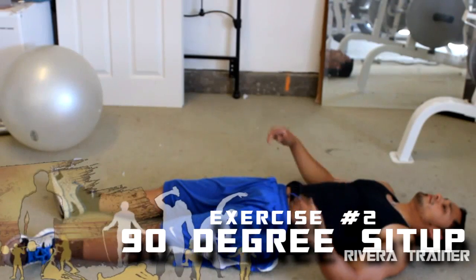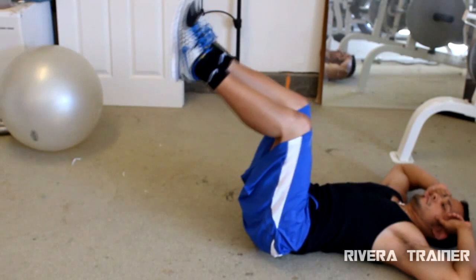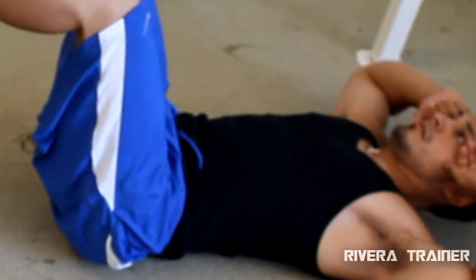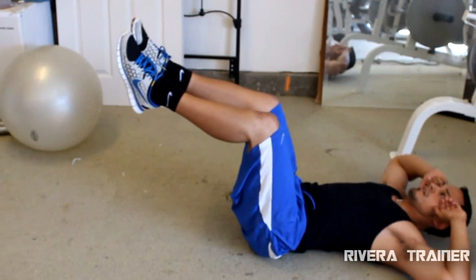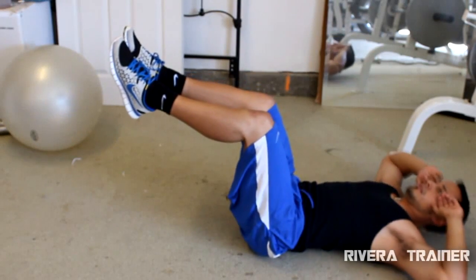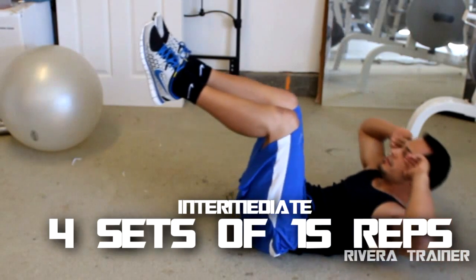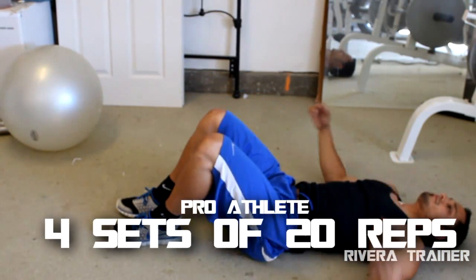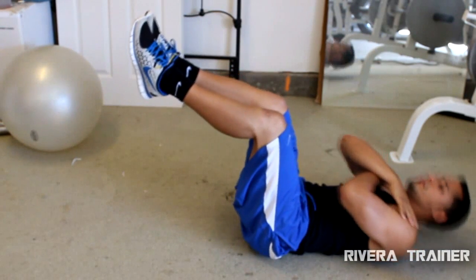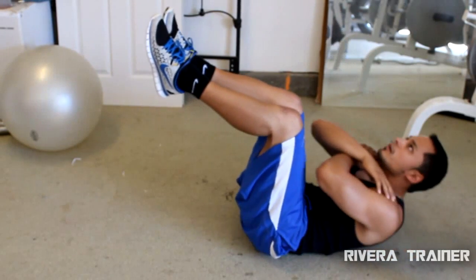Here's the second exercise that helps you get those toned and defined abs. I call it the 90-degree sit-up. Your legs will be up 90 degrees, almost like you're in a chair and laying on your back. This exercise works out mainly your upper to middle abs. You will feel it in your lower abs as well, but these really emphasize your upper and middle. For a beginner, four sets of 10 reps; intermediate, four sets of 15 reps; and advanced, four sets of 20 reps. Make sure you're breathing in a controlled fashion and going slow enough to feel your abs tighten.